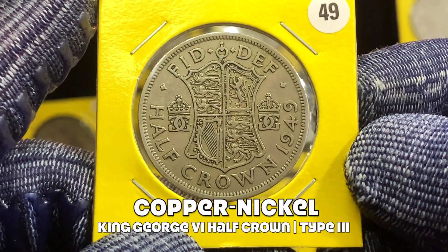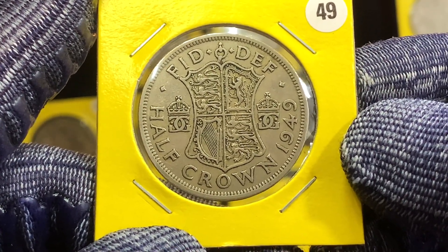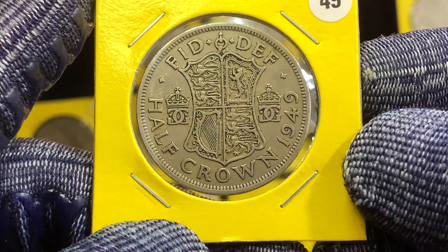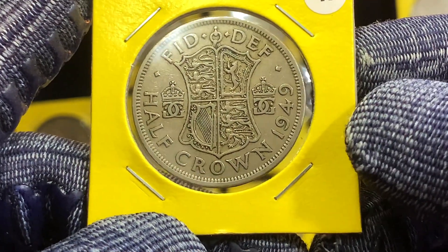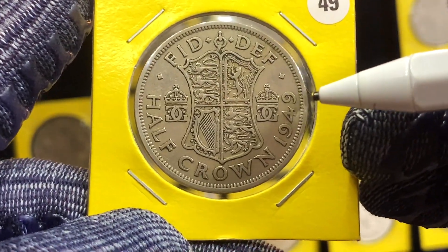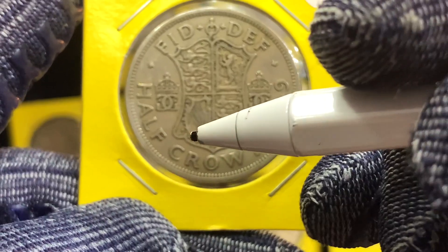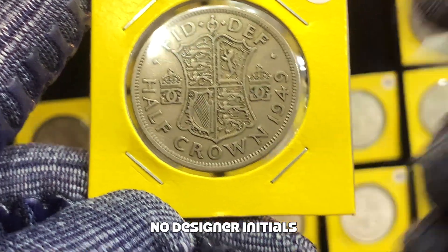Here's the final type, the third type, for this series of coins. These coins were minted for three years starting from 1949. All the features of the coins remain the same, with the exception of the legend above the coin and the initials of the designer. India had already gained her independence by this time, so the monarch of the United Kingdom was no longer considered Emperor of India, and that reference has been removed. Above the shield you will now only see 'Fidei Defensor,' or 'Defender of the Faith.' Also, the KG abbreviation for designer George Kruger Gray has been removed.